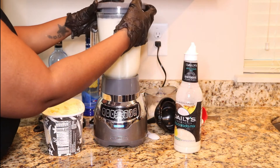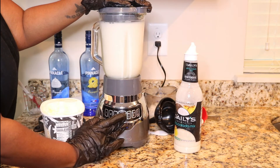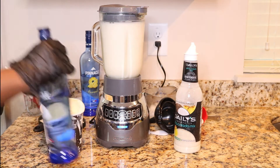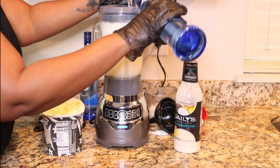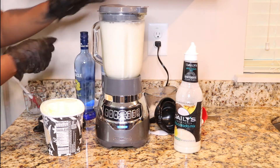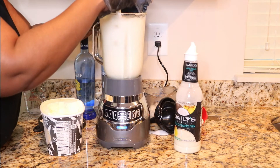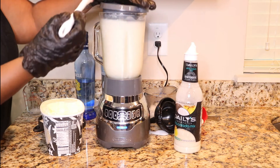I'm going to add a few more ice cubes and start off pulsing it just to make sure the ice is getting to the bottom. When you hear that noise, sometimes that means it's still thick — that's when you can add a little bit more. Now I'm going to add in more pineapple to loosen it up and soften it, and then add another scoop of ice cream.